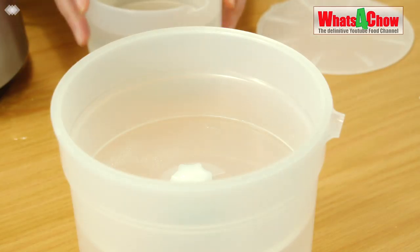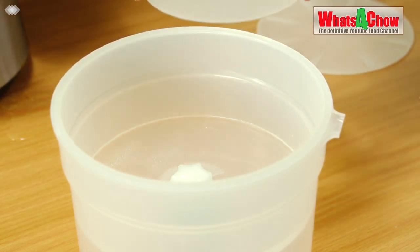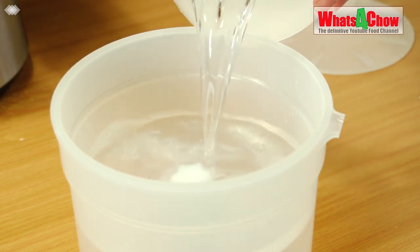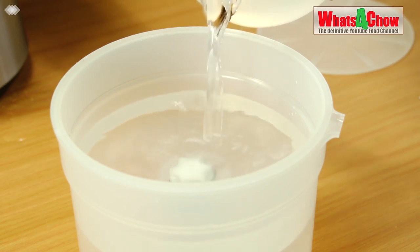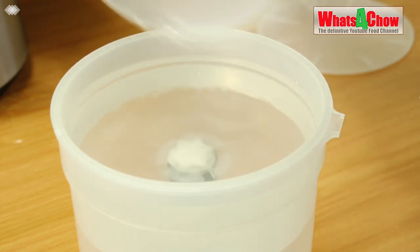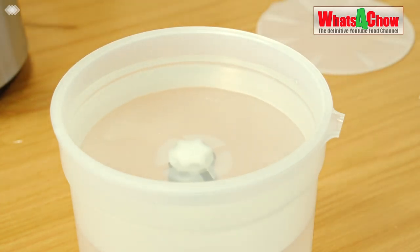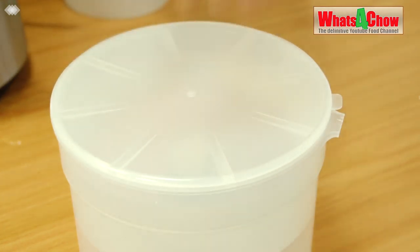The next step is to replace the carbon filter in your filter unit and transfer the distillate to the filter. This will take 6 to 12 hours to run through the filter and then we'll have a good neutral spirit. Pop the lid on and away you go.